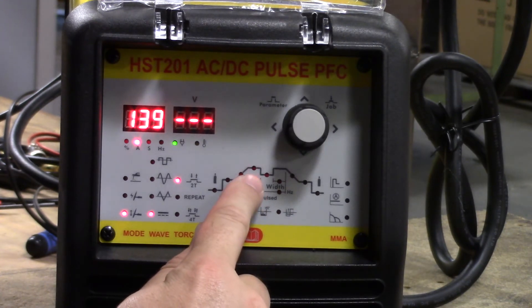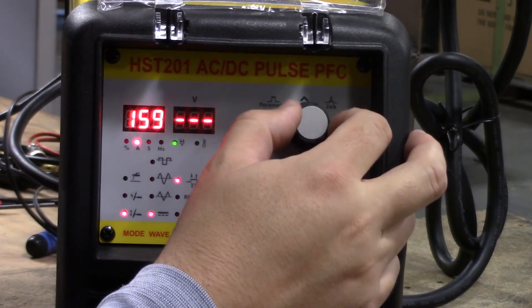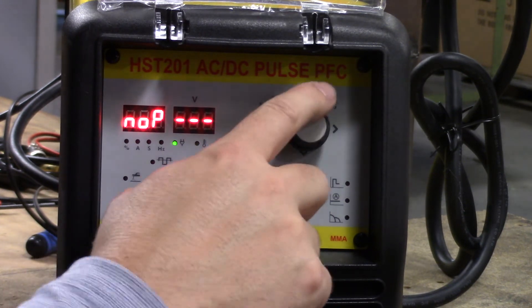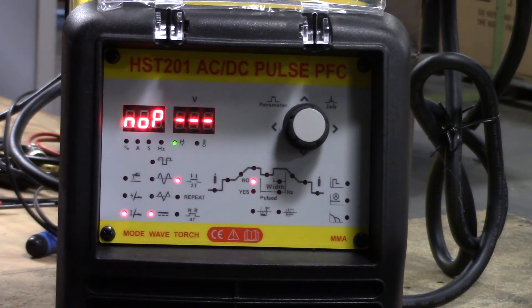Coming over here, this is our working amps, so we can adjust our amps accordingly to our application. We have pulse — either no or yes. If we go to yes, pulse is on; no, pulse is off. Pulse is going to alternate the heat current, and especially when we're working with really thin metals, pulse is a really useful feature to try out with those thinner materials.